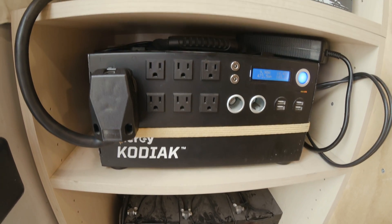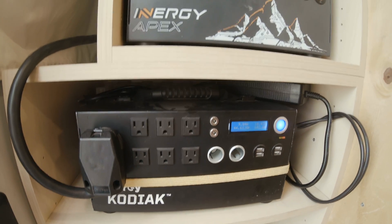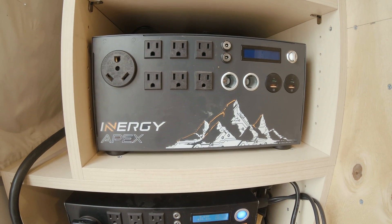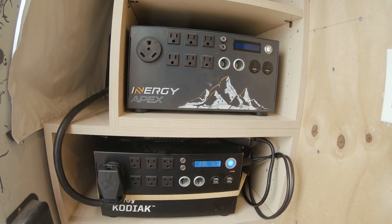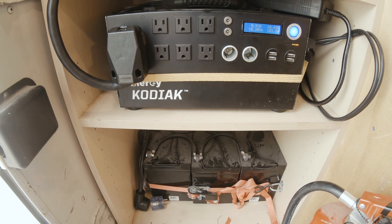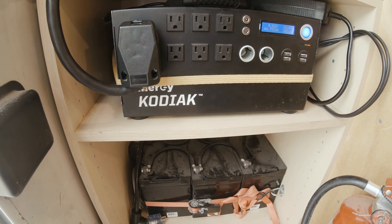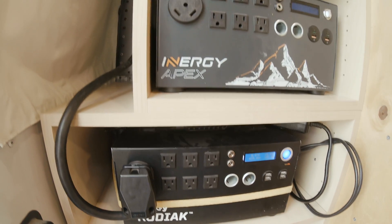Since we had to send the unit in for repair a couple of times, they ended up giving us a big discount to get a second unit — the Energy Apex — which is a slightly improved version of the Kodiak. We've been using both, switching between them. Right now the Kodiak is being charged by our 500-watt solar panel system and expanded with the 300 amp-hour AGM batteries. The problem is we don't get full capacity from the AGM batteries, so we're often running out of power.